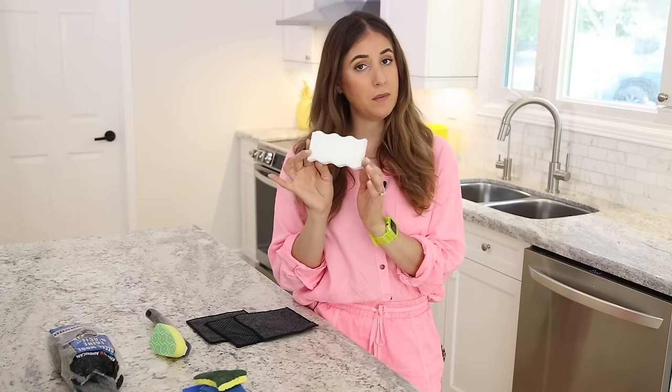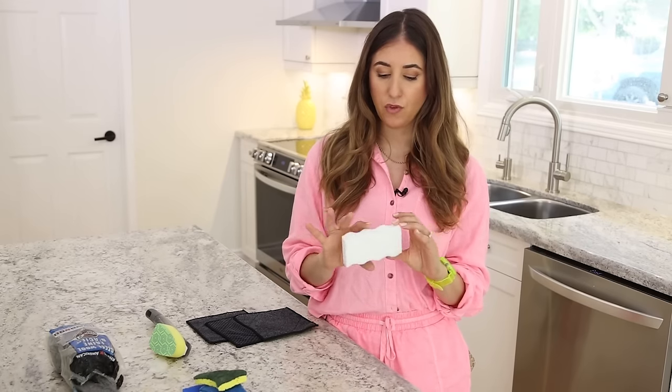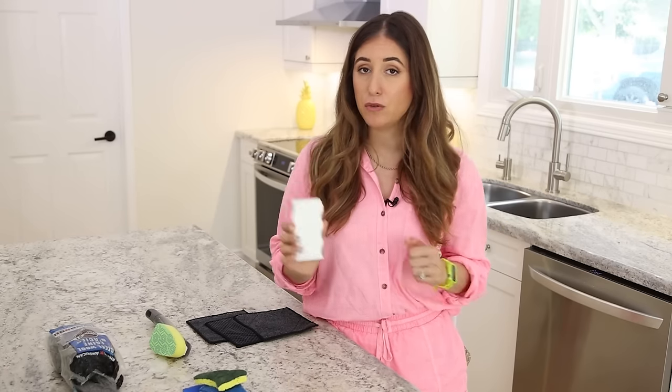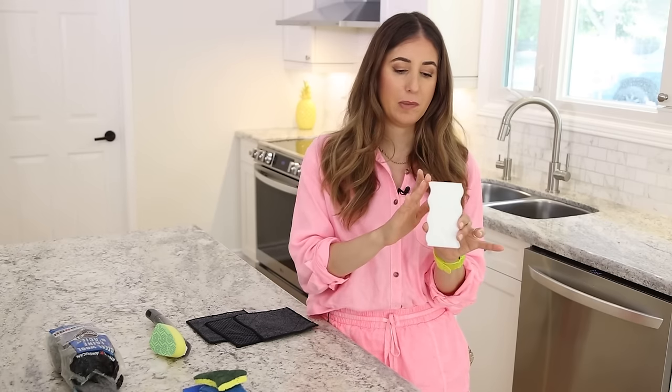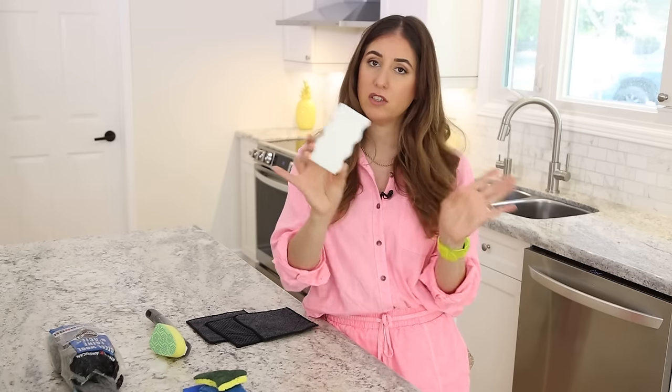Then there's the classic eraser sponge — whether you get the branded Magic Eraser or otherwise. People love this because it cleans well, but you always run the risk of it not being safe on a particular surface. If you love it, use it — just follow package instructions and always test in a hidden area first. Also remember to rinse the area clean afterward, because the sponge basically sheds residue, depositing a little abrasive onto the surface that you then wipe away with water.